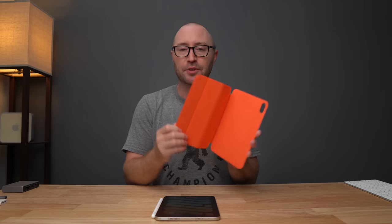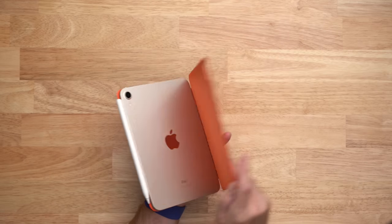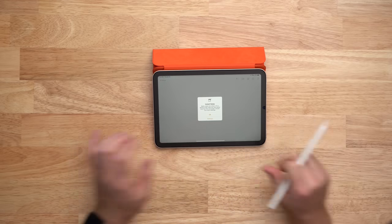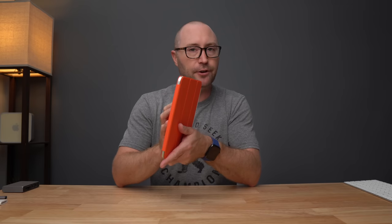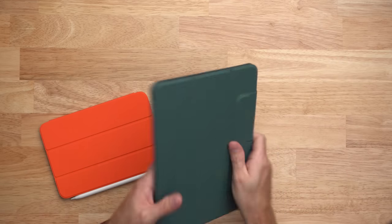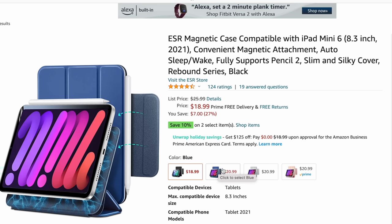You probably should get a case for your iPad mini. I'm currently using the Apple Smart Folio case for iPad mini and I like it a lot. It just snaps on the back and front with magnets and it is tri-fold, so you can prop it up on a table to watch a video or use it as an easel for the Apple Pencil or for typing. There are tons of options on Amazon — for example, I have this ESR case, and though this one is for iPad Pro 11 inch, they have the same case for the iPad mini.